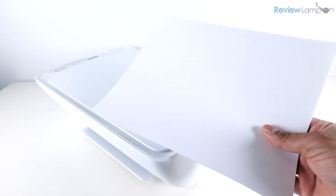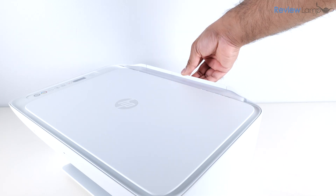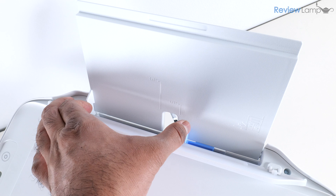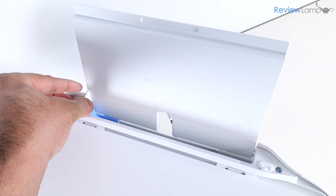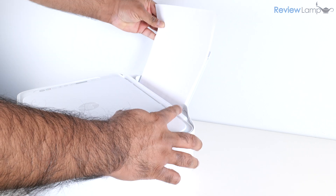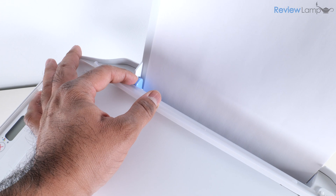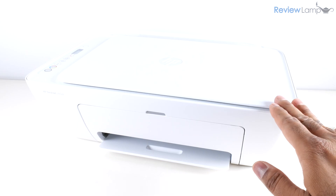While we're at it, let's load some paper into the paper tray. Pull up on the panel and lean it backwards. Inside you'll see the paper guide — slide it all the way to the left, then hold the panel open and insert paper into the tray. Finally, push the paper guide inward to keep the paper aligned.